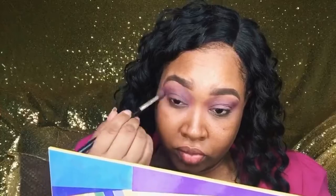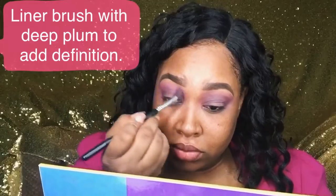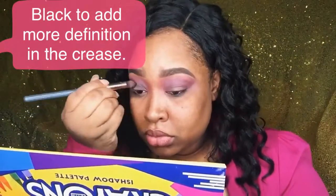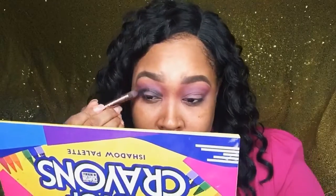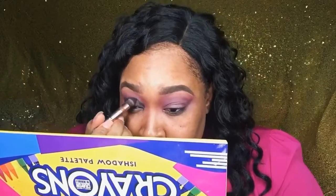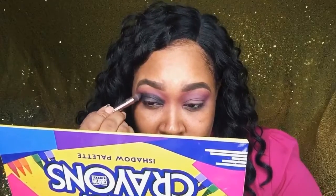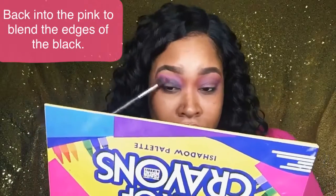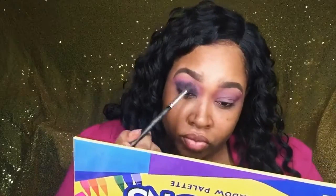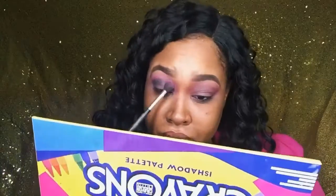I'm blending the pink and deep plum together so there are no harsh lines. Next I'm using a pencil brush to get a more defined line where I want to cut my crease, then blending that out. Then I'm going into the black because the deep plum wasn't quite dark enough — it goes on the lid, but don't worry because we're cutting the crease so it'll get covered with the concealer. Then going back in with the pink to blend out the harsh lines from the black, as much as needed until the blend is seamless.